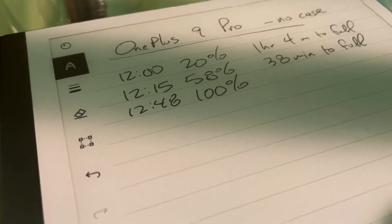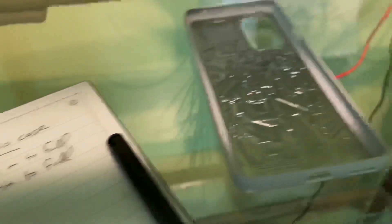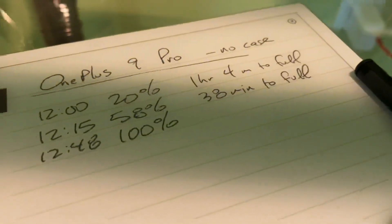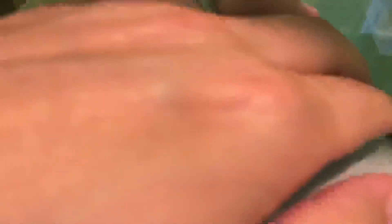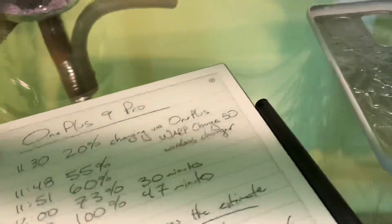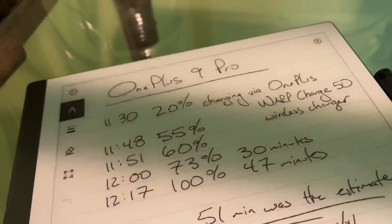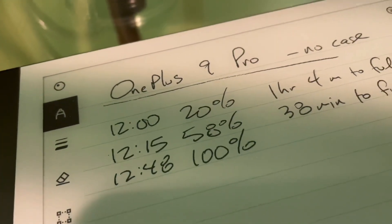Charge started at 12, and 48 minutes later, all the way full. So it did not take one hour and four minutes. Last time it fully charged in 47 minutes, and I think I missed it by just a minute or two.